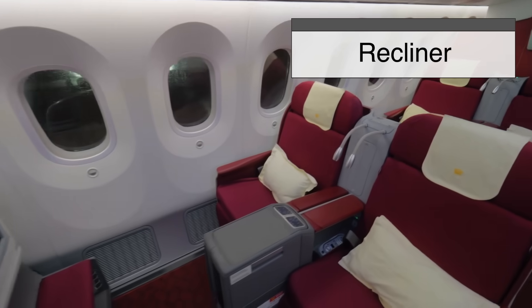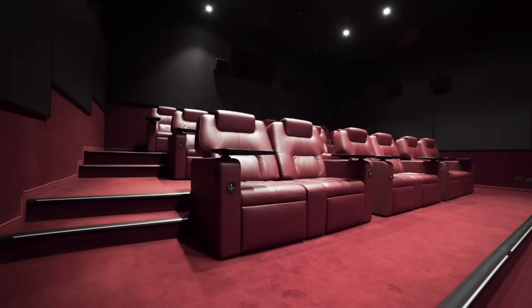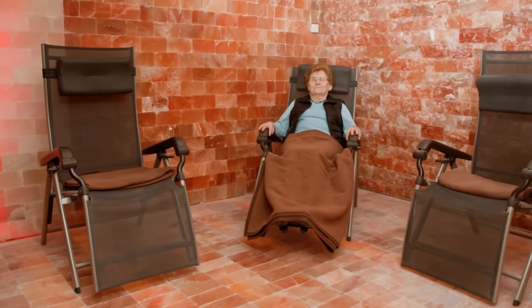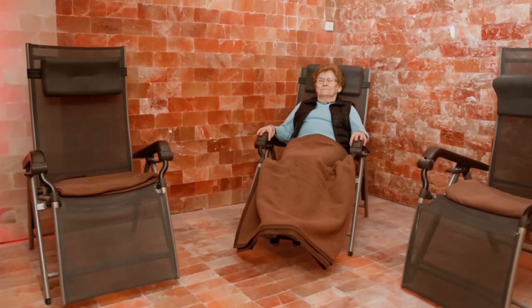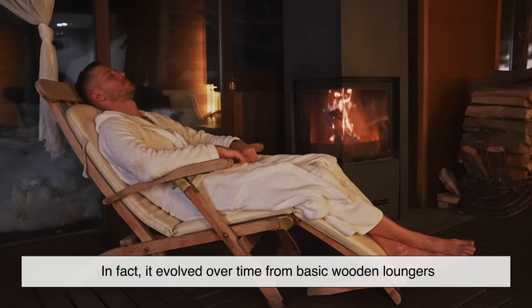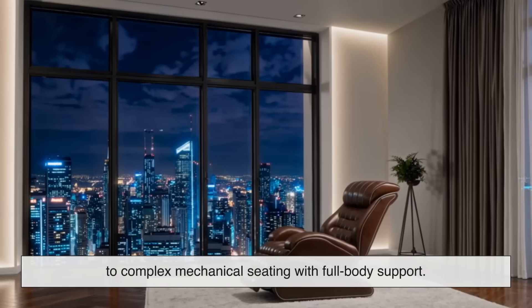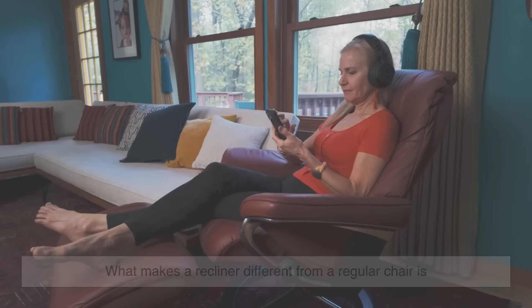The recliner isn't just a chair — it's a cultural icon. From movie marathons to midday naps, the recliner has become the go-to spot for comfort in millions of homes. But this beloved chair didn't always exist in its current form; it evolved over time from basic wooden loungers to complex mechanical seating with full body support.